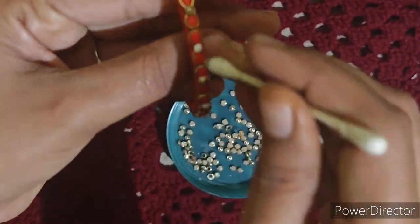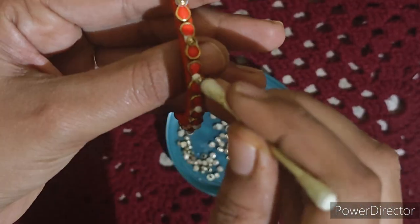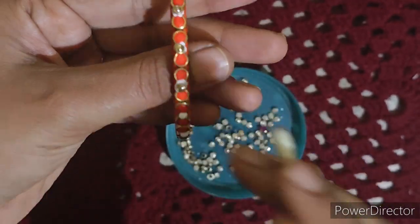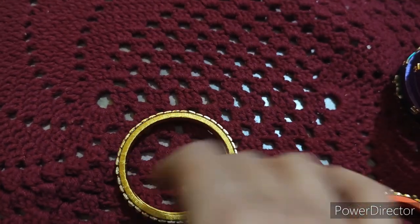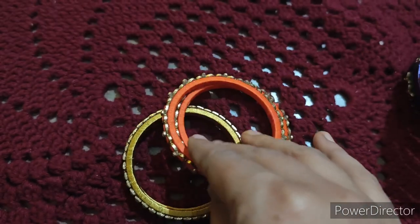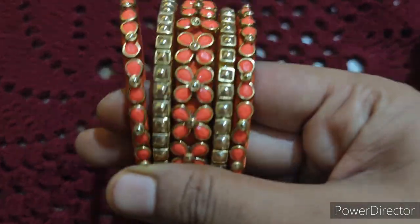This one is going to be the opposite design. If you don't have a specific color, you can adjust to match the same color. Let it dry — it will dry to a neat finish. Set it on the side. Thanks for watching the video.